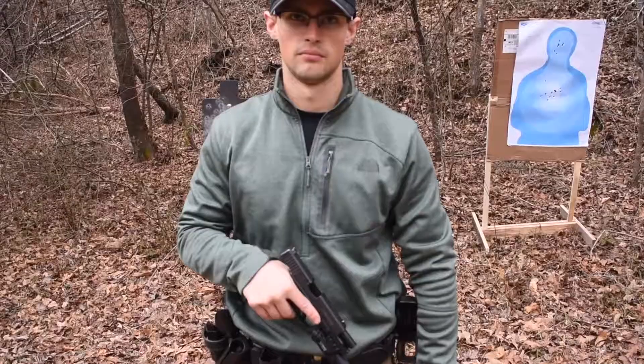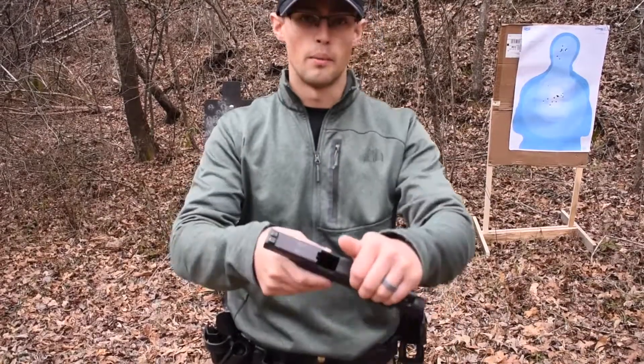We have Ryan here to show us how to do this. I just want to show you the weapon is safe and clear.